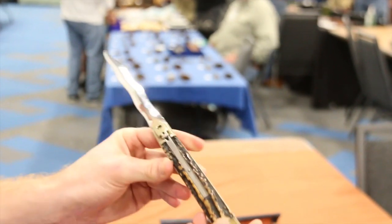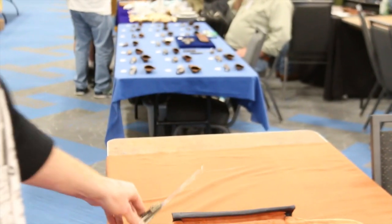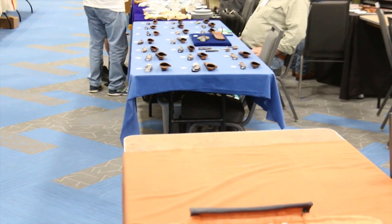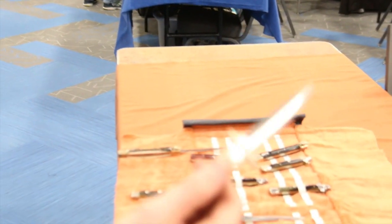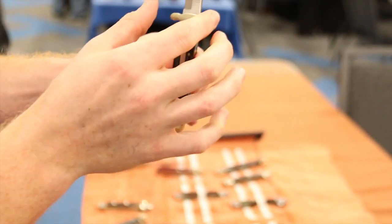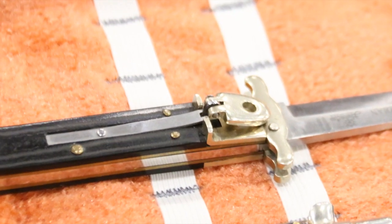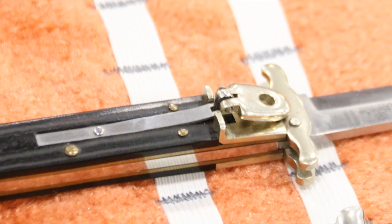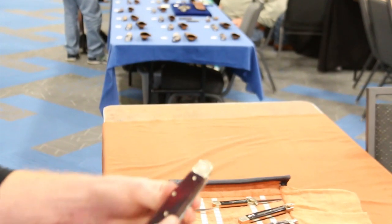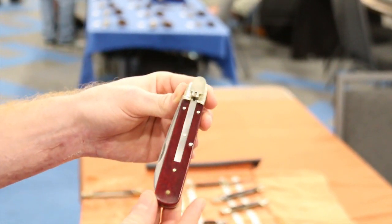These are very much what I'm here for, and the lever locks. I'm on the hunt. Are all those German? Yes, yes. These are German lever locks too. This one's a little more rare because it has a swing guard. This is called a Guardian Hubertus. Good stuff there. This is a red bone Boker, also a German lever lock.